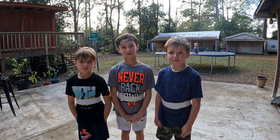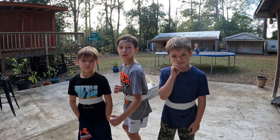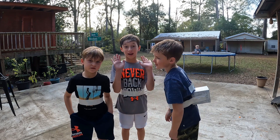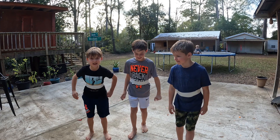Today we're going to play Junk in the Trunk. Don't forget to like and subscribe. You have to get all the ping pong balls out of this tissue box — and no hands. No hands. Just try to get them out. Ready, set, go.